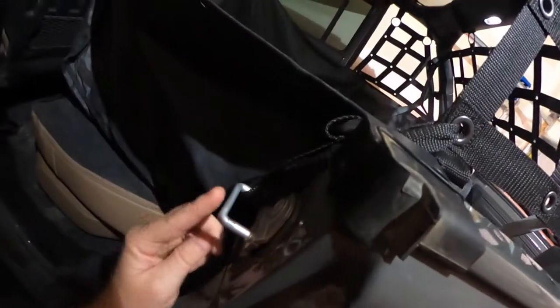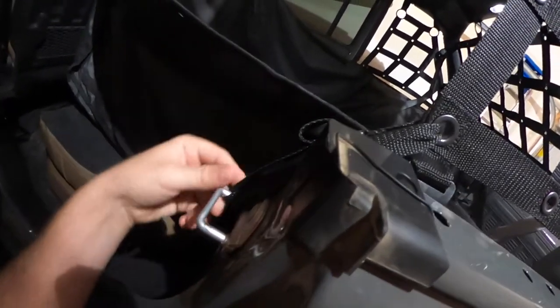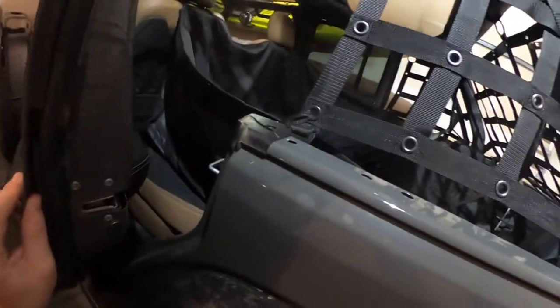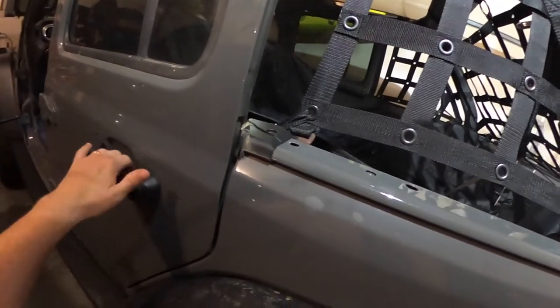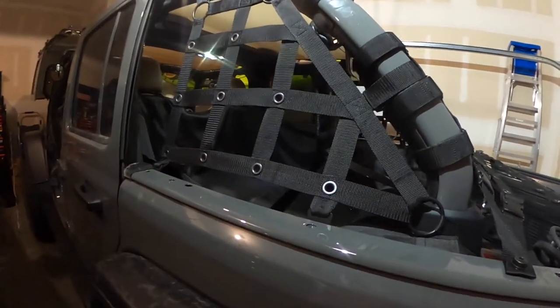On the sides, you're going to run this strap through the eye of this grommet here, and then attach it to your door striker. Kind of interesting, but once you move it to the inside of the striker, it does not affect you opening and closing the door. Closes fine, opens fine — and that's the same on either side.